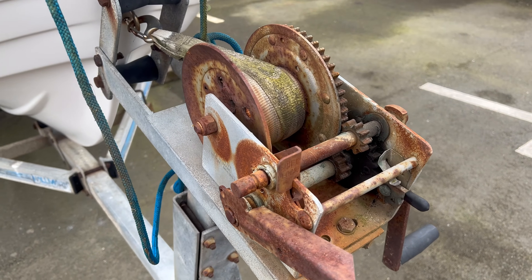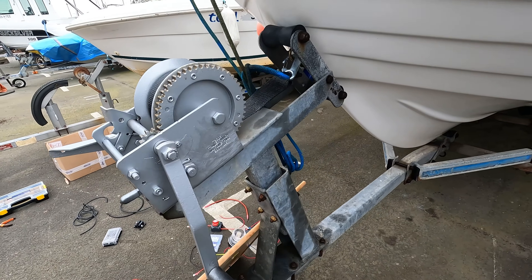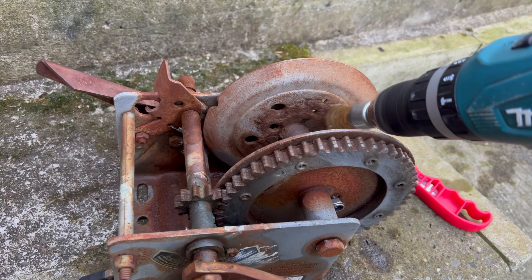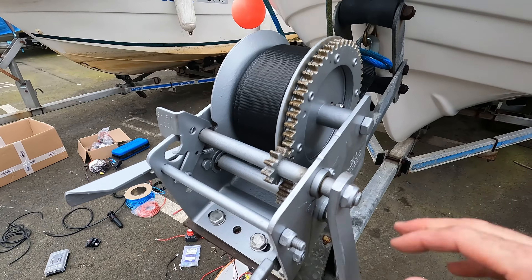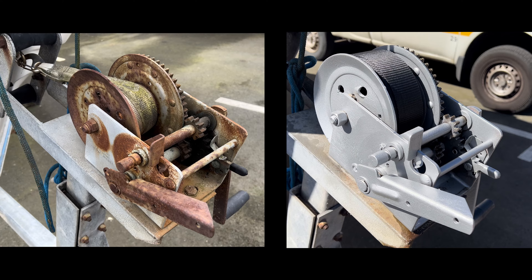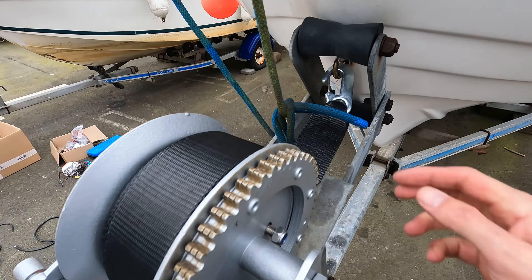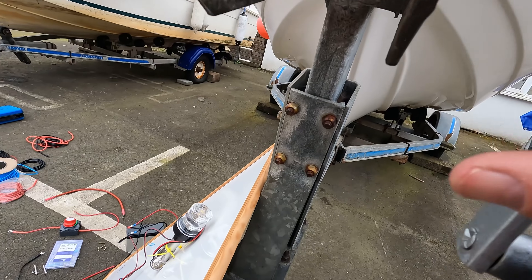Check this out — that is the same winch! Remember the old knackered one? Myself and my father-in-law Paul brought it back to life with a lot of wire wool, some love, Hammerite, and lube. New 8-meter, 50mm strap with a new snap hook, and I replaced the stainless steel bolts underneath as well.